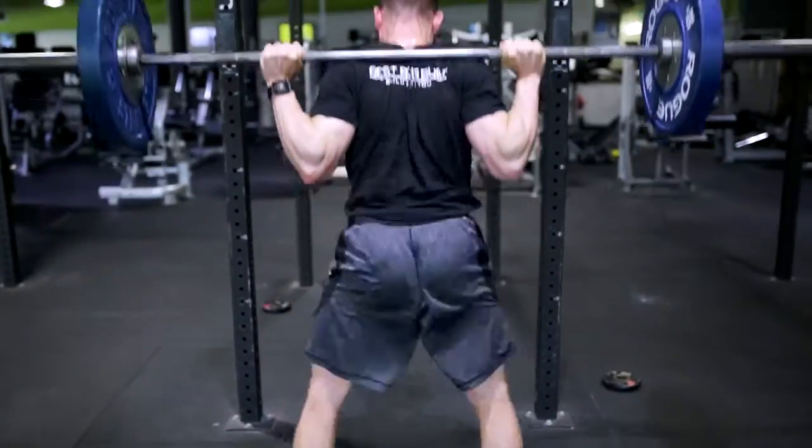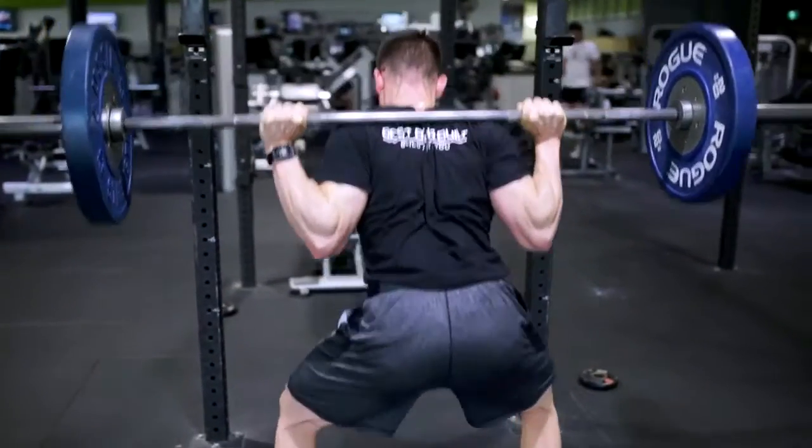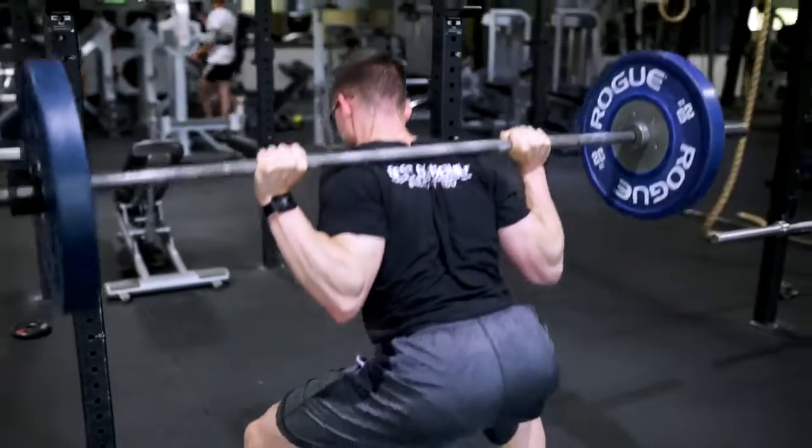You can see the position of the bar is quite low on my back, as this position is called a low bar squat position.